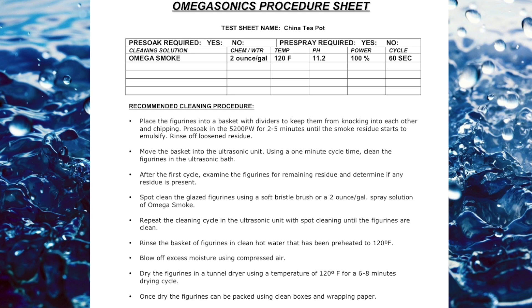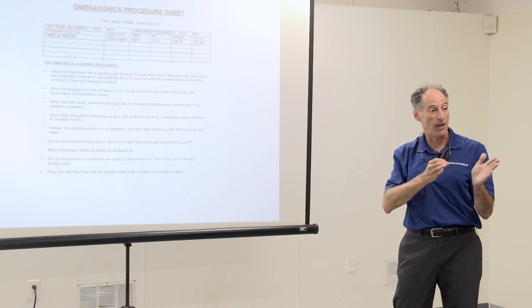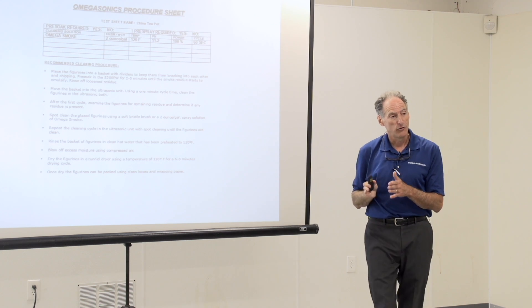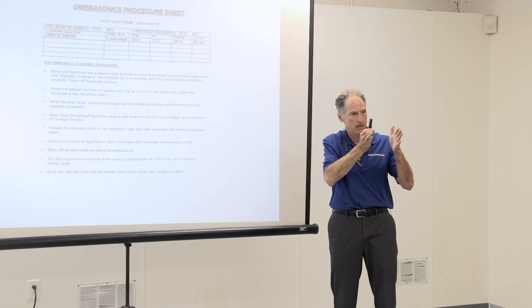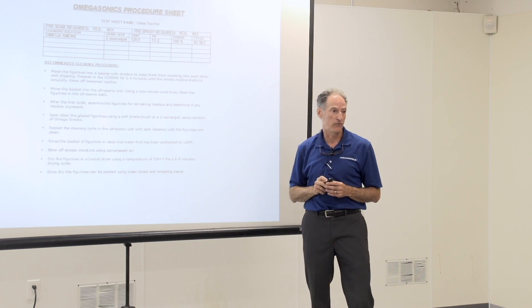All we've done here is changed the temperature, the power, and the time. You can see why packing out by category is going to be helpful in the cleaning process — the extra time you take early on will save you on the back end.